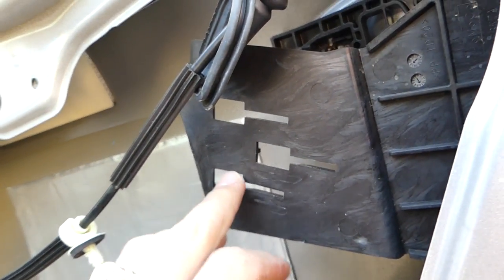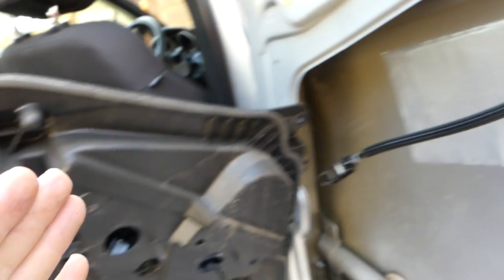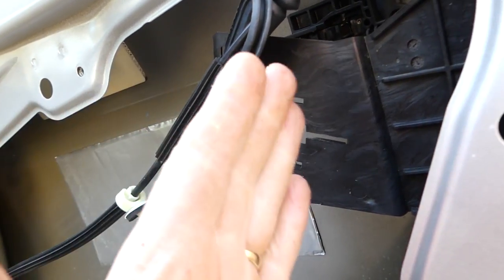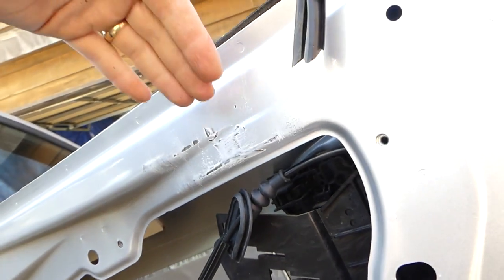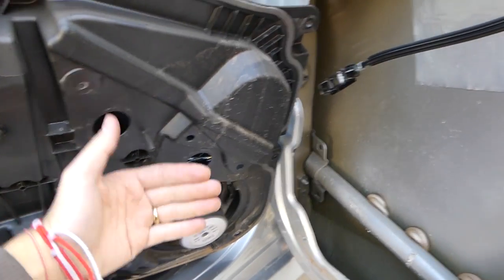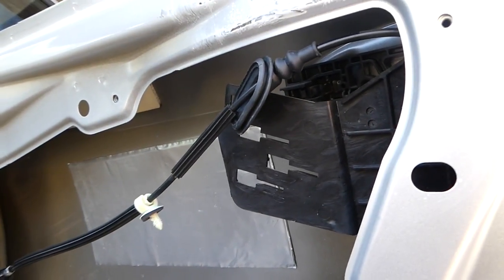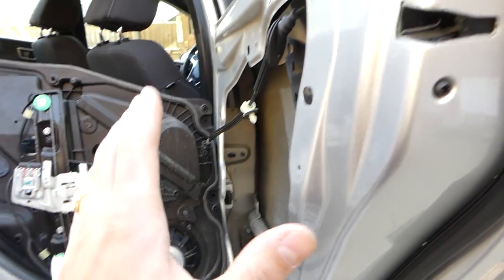Pull the panel out and feed the wire through it. These are the three glides I was talking about — you need to slide the panel forward. When installing, don't forget to line up all three and push backward. If you're not sure they're in, sneak a peek from the top or remove the speaker and reach in with your hand to feel if they're inside.